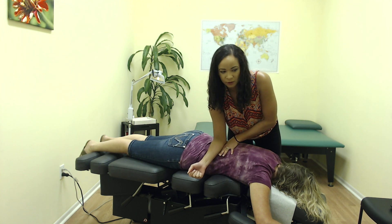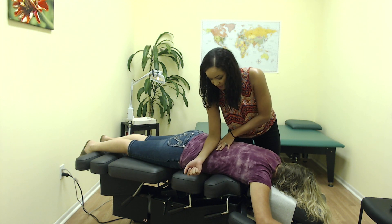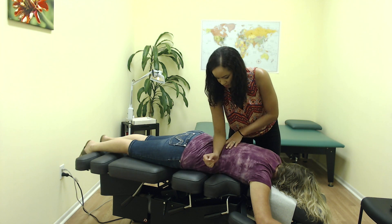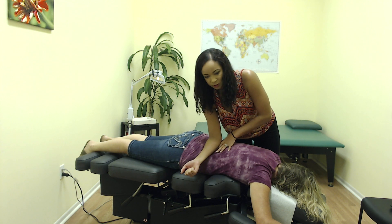On either side of the spine you have a large muscle called the quadratus lumborum. It's implicated in a lot of back pain patients and causes a lot of pressure on the spine as it gets tight. So I'm just kind of rolling through that muscle to help loosen it.